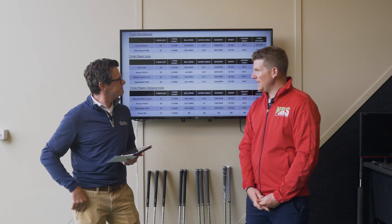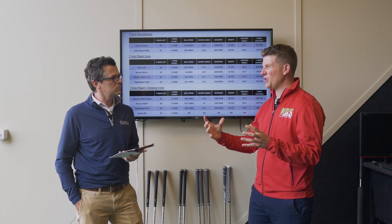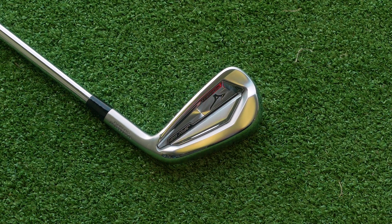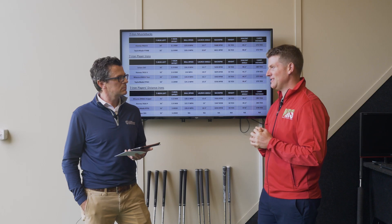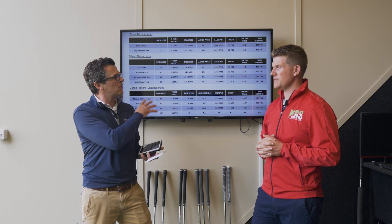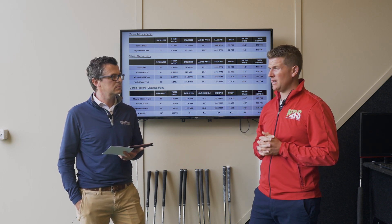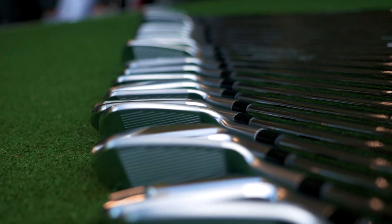Both Srixons look great — especially the ZX5 in the long irons with a bit more forgiveness without being too chunky. But the two standout performers for me in terms of looks and performance are the JPX 91 Forged and the TaylorMade P770 — they've really shone and would be open to the widest possible audience. Also don't overlook the Honma P and the Mizuno HMB. If you like the video, hit the like and subscribe button and leave any comments or questions below — we promise to answer every sensible one.